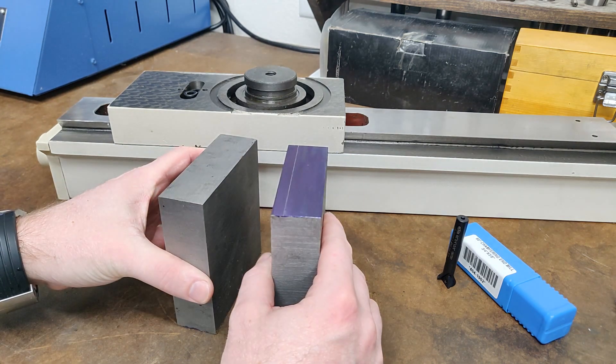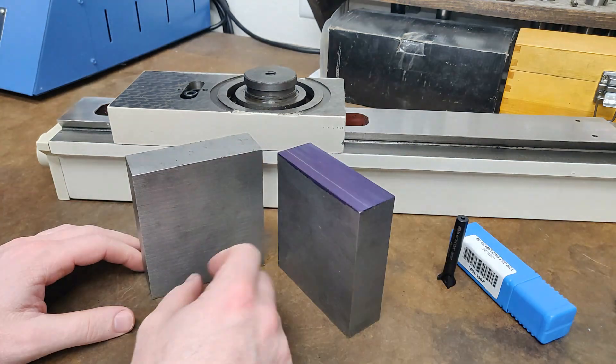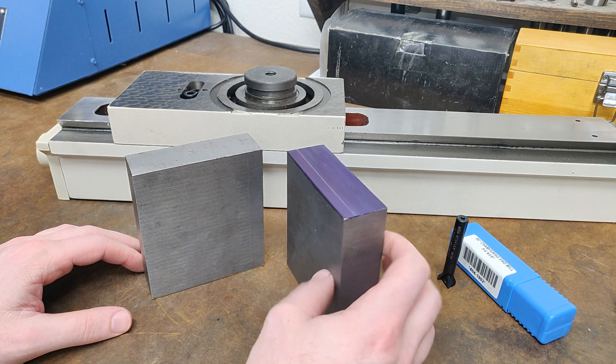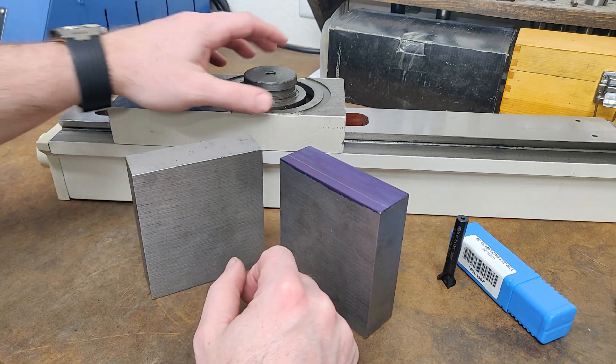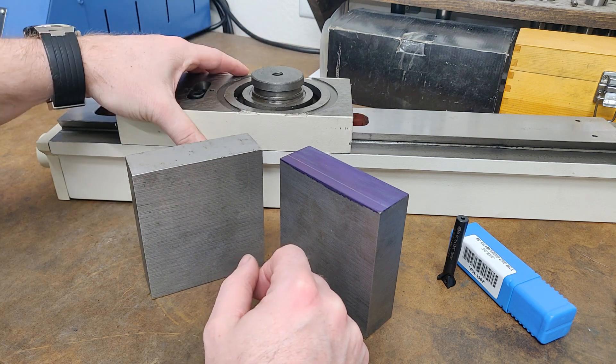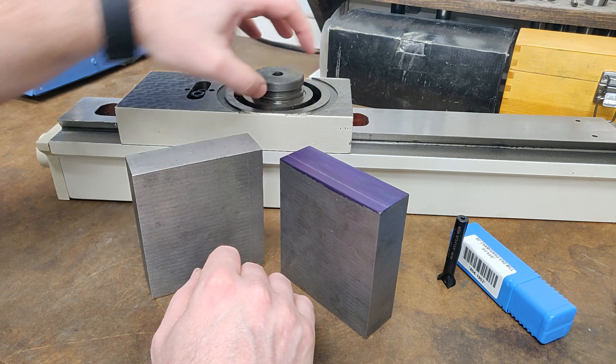These two pieces of cast iron will have matching dovetails machined into them. One of them will be the female dovetail with a gib, and the other side will be the male dovetail. The male dovetail side is going to be mounted onto the head of the column for the milling machine. A recess will be bored into the center, and it will slip over this boss.